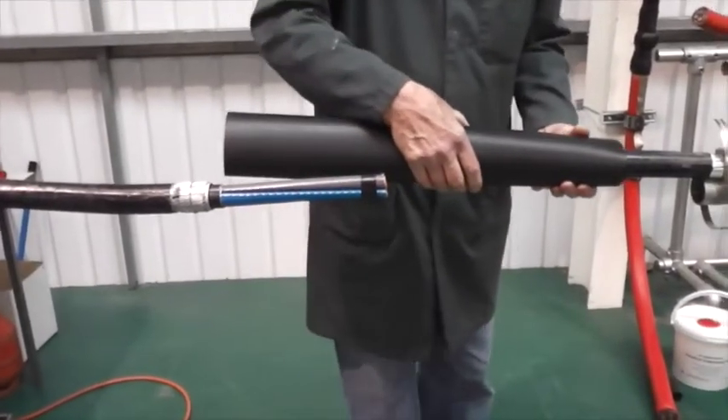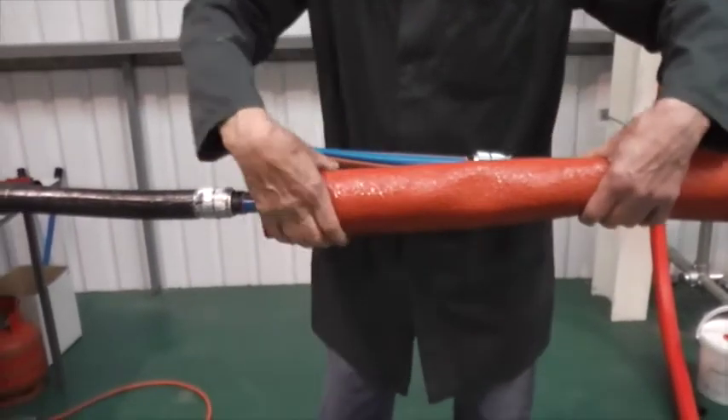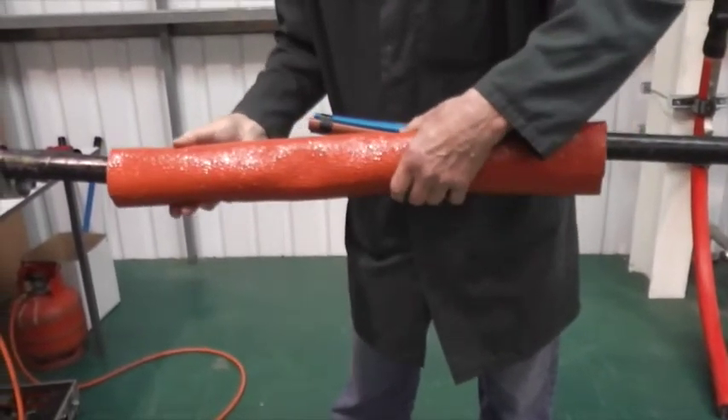Remember to position the outer zero halogen adhesive lined shrink tube over the cable end, and also the fire barrier protection tube.